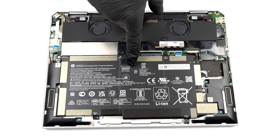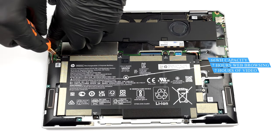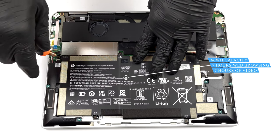Inside, you will find a 66 Wh battery pack. The unit equipped with an OLED display lasted us for about 7 hours of either web browsing or video playback.